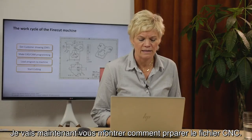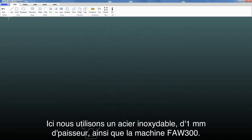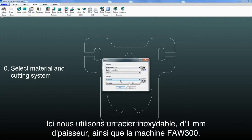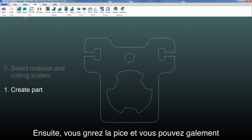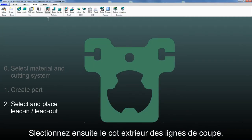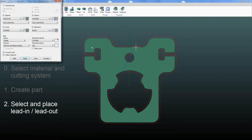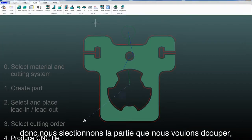I will now demonstrate how to prepare the CNC file. Start by uploading the DXF file and choose the material and thickness. Here we use stainless steel, 1 mm thick, and the FAW300 system. Then you create a part, and here you can also select what quality you want for each cutting line. Then select where to place lead-in and lead-out, and select the cutting order. Here we only have one part, so we select the part we want to cut and produce the CNC file.